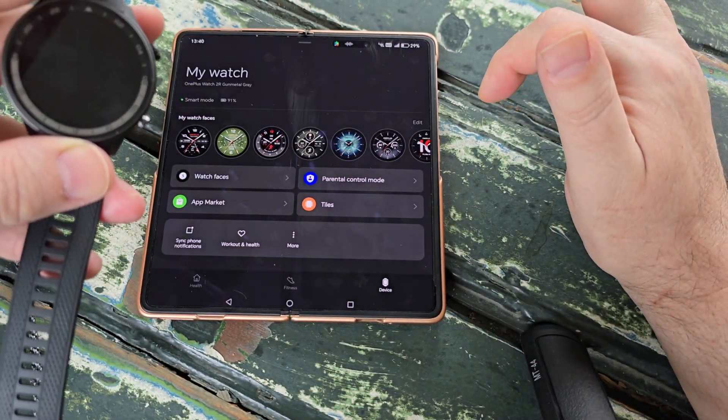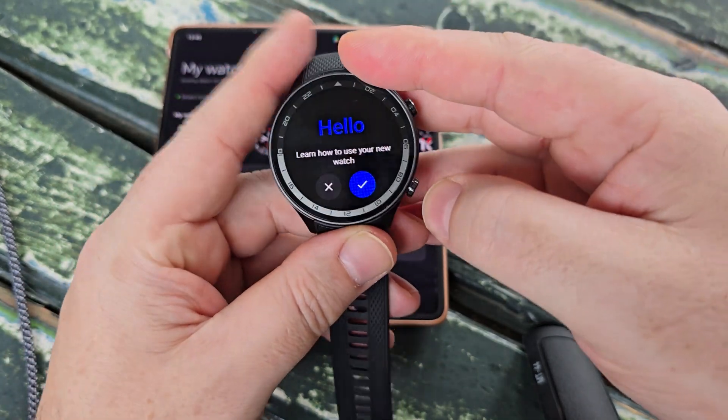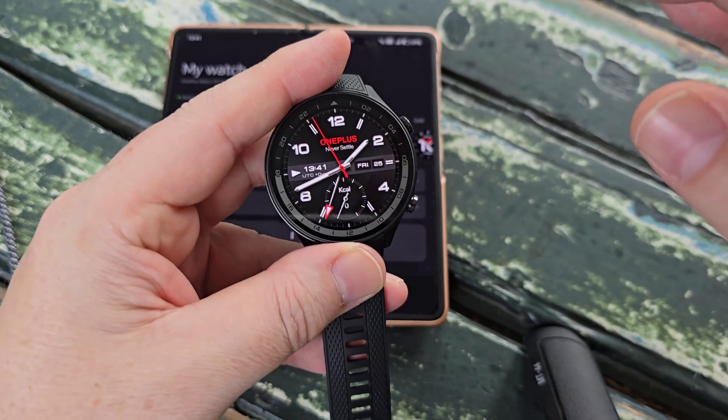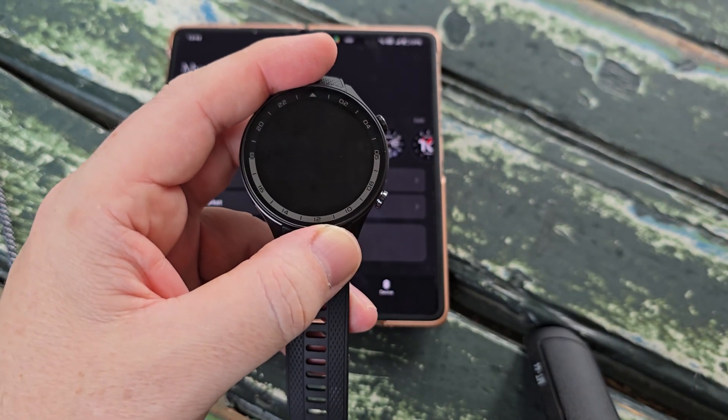And voilà — you have just set up your new Wear OS smartwatch! This has been Peter from Talk Android. Thanks for watching, remember to subscribe to the channel and keep your eyes peeled for our next videos.